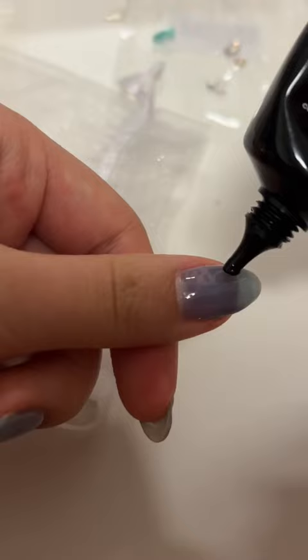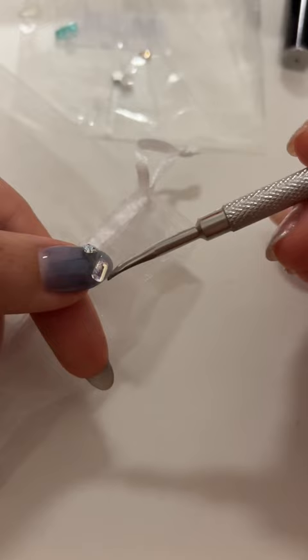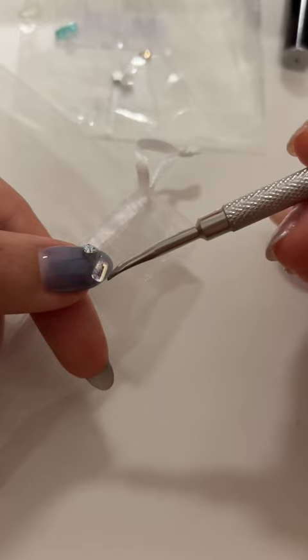This is how it looks after I've painted them all, and then I use rhinestone glue for any charms. When I'm done, I seal it with a top coat.